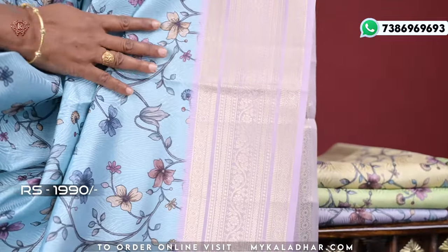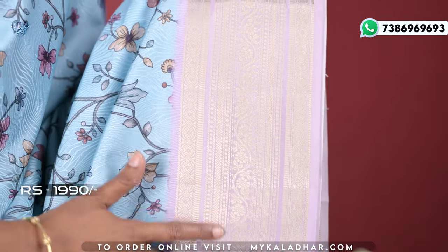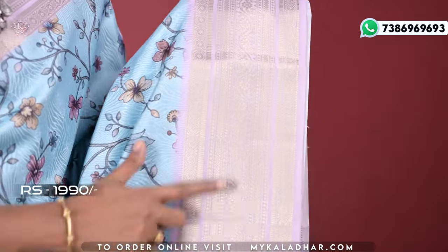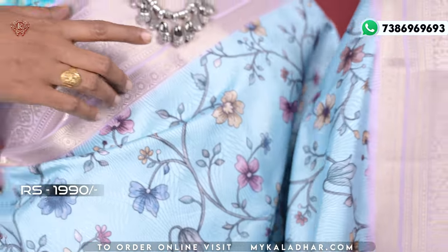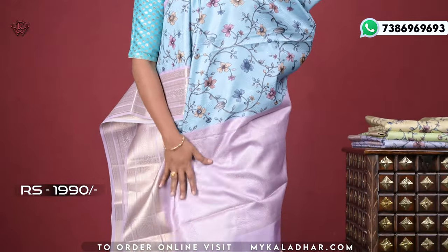I have a lavender color and I am going to show you a medium size border with the same thread, floral dots, and zigzag lines. I am going to show you a different border and the same border repeated. Next, the pallu — pallu is also a brocade.